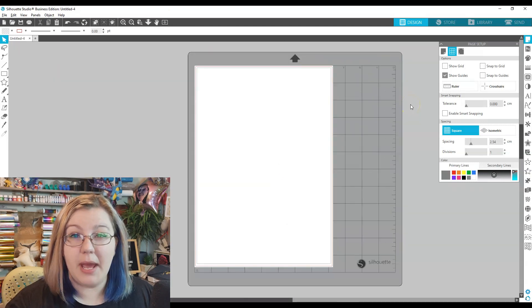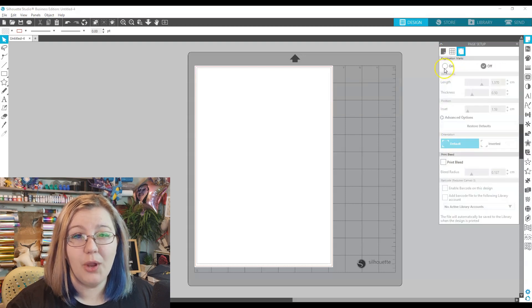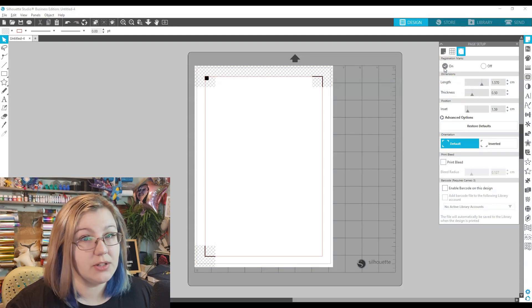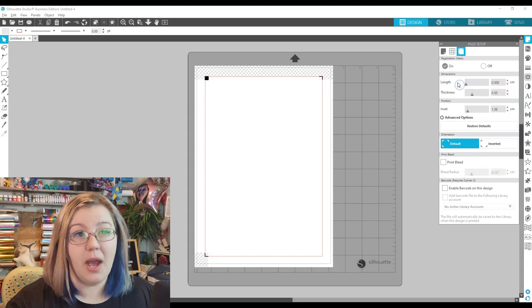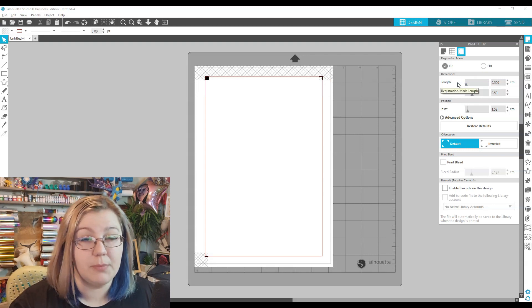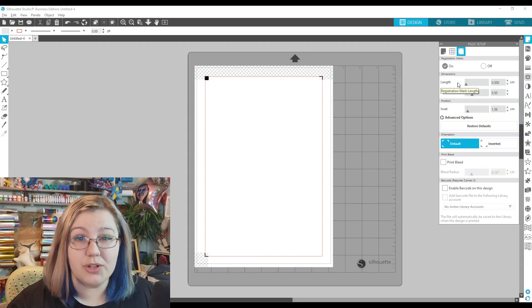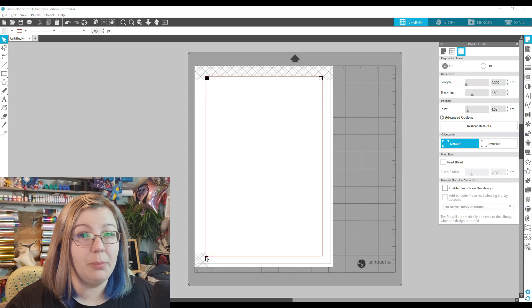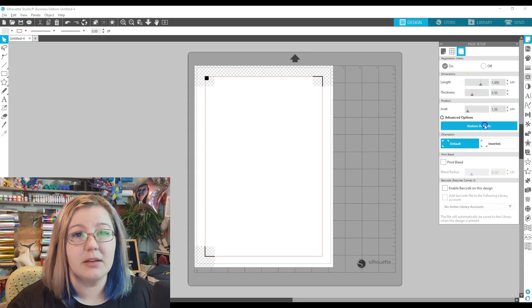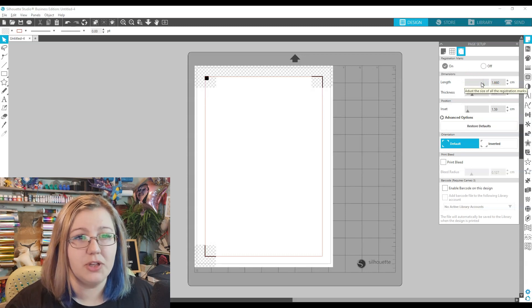Next, we navigate to the page registration marks — that's the third tab in page setup — and we toggle them on. You can print on default if you like, but I like to make a few changes. The length is something some people make a lot shorter, but remember: yes, you can get a registration with short marks, but your room for error is significantly larger. Because the registration marks are so small, the chances that your Cameo picks them up are much smaller. I like to leave the length at the default setting, or around one and a half to two centimeters.